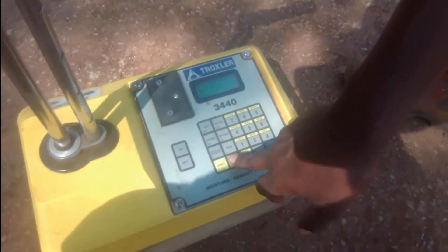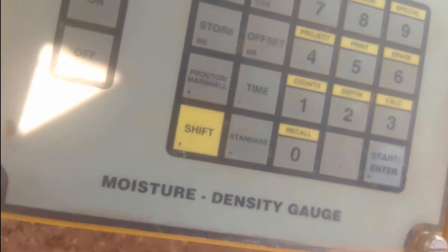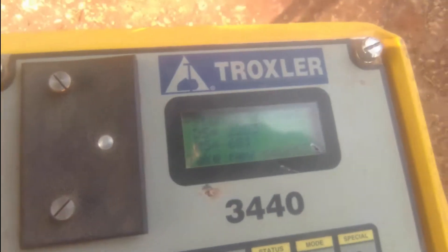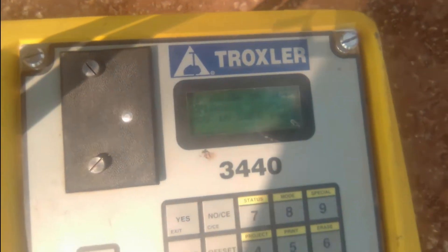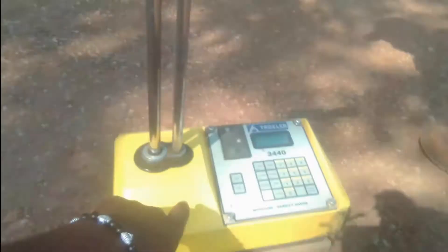When it's done it will beep, and then the next thing we need to do is what we call a standard count. You press 'Standard' and take those values. After pressing Standard it's going to show you the typical values — DS and MS. DS is the standard density and MS is moisture content. That's the standard count. Now — is the gauge on the standard block and is the rod in a safe position? Yes, the gauge is on the standard block and the rod is all the way to the top, which is the safe position — like a trigger on a gun in safe mode.